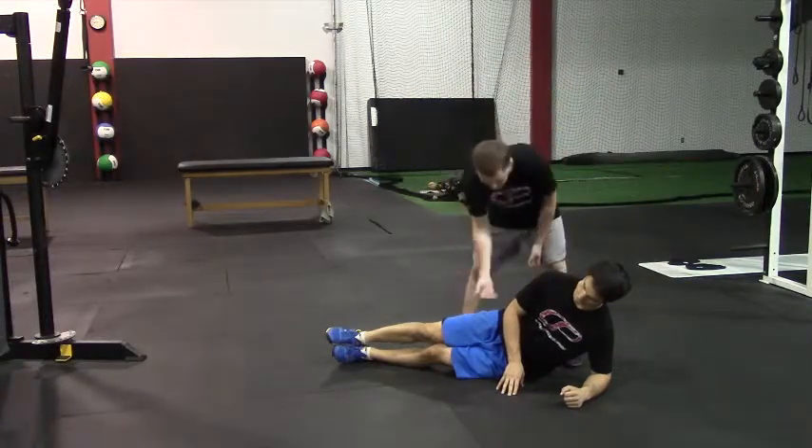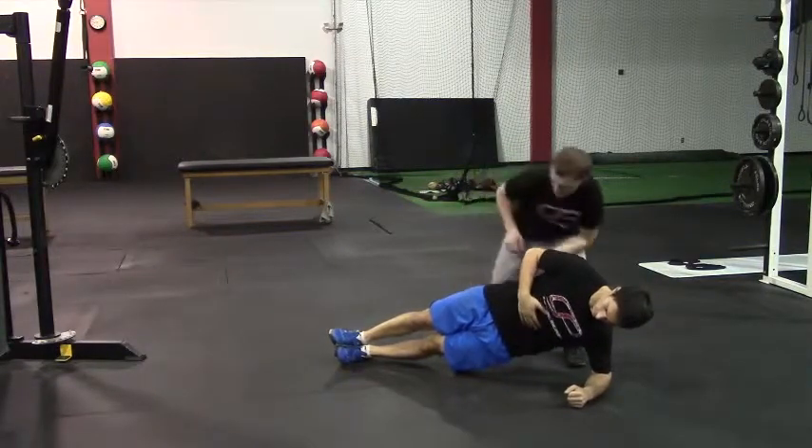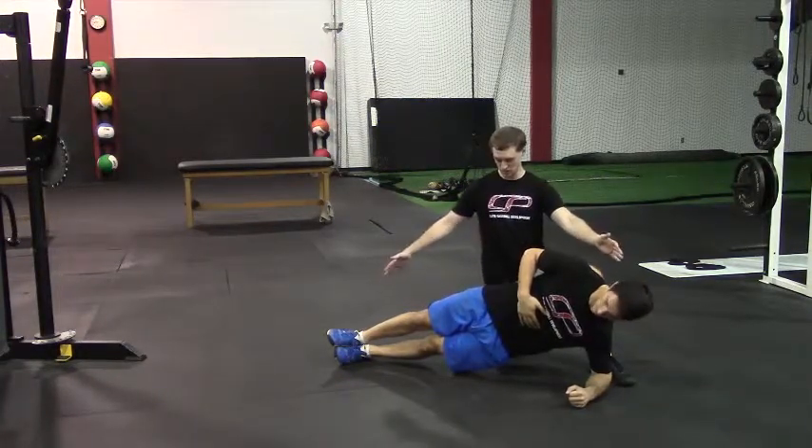From here he's going to lift his hip up off the ground using his abs, bracing here. We just want to make sure in this position that the hips don't sag down — we want a straight line from head to toes.